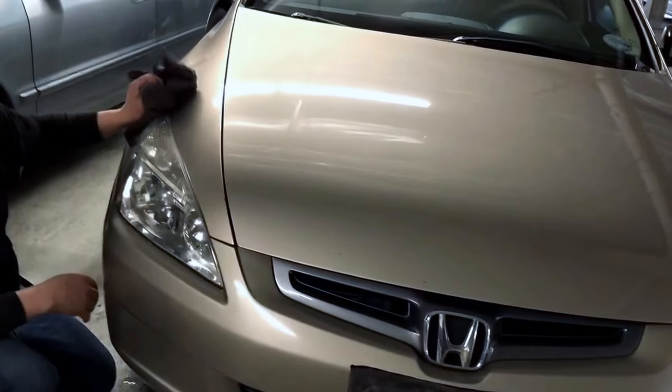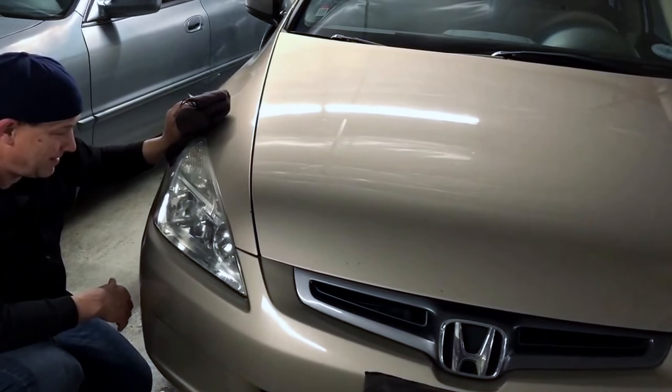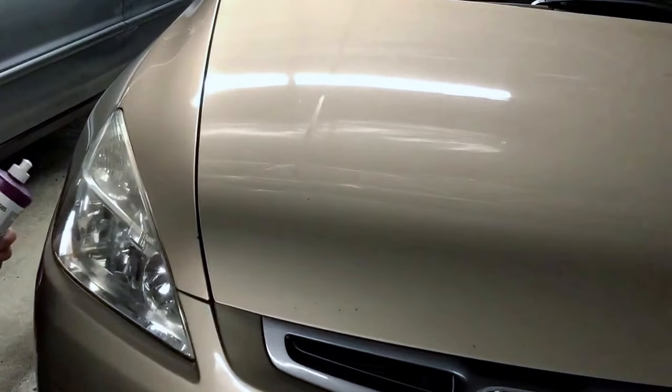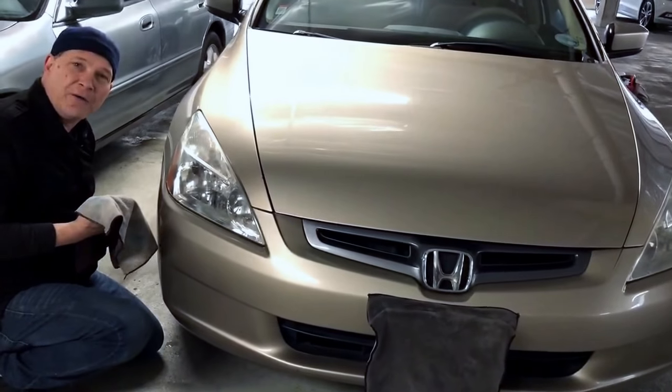Hopefully this looks a little better — I mean, dang, it only took us five minutes. I like to go the extra mile. The product I use is 3M Perfect-It — check the tool review on that one. Other than that, it's been PDR and I'm out. Peace.